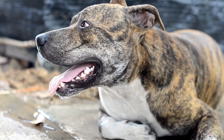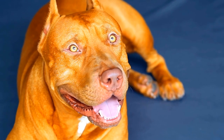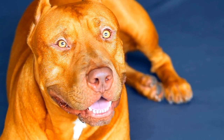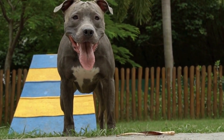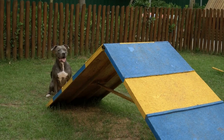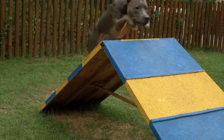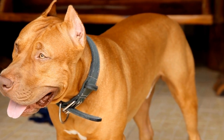How to Check a Pit Bull's Eyes for Signs of Health Issues. Pit bulls are a beloved breed of dog known for their loyalty, intelligence, and strength. Like any other breed, they are prone to certain health issues that owners need to be aware of. One important aspect of their overall health is the condition of their eyes. In this video, we will discuss how to check a pit bull's eyes for signs of health issues.